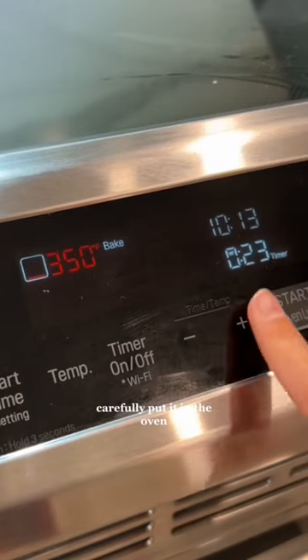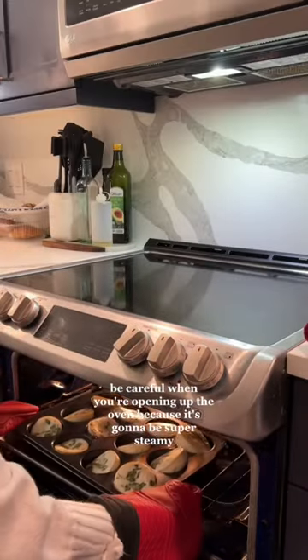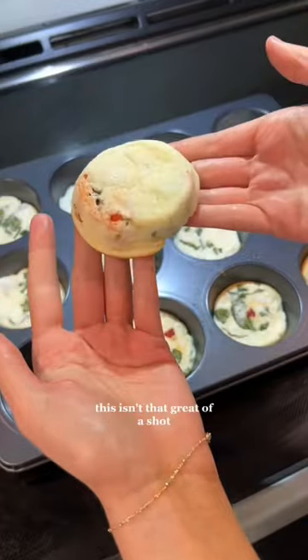Carefully put it in the oven — this is really scary. Set your timer for about 25-30 minutes. Be careful when you're opening up the oven because it's going to be super steamy. And look how fluffy these are — this isn't that great of a shot.